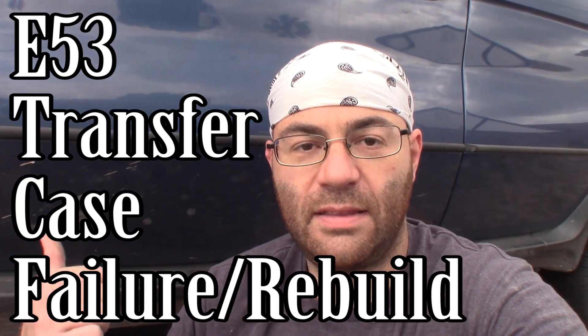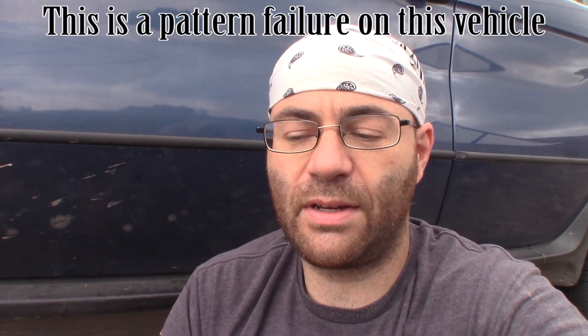Hey guys, I'm the 50s kid and this is the 2001 BMW X5, the E53. Unfortunately I believe the transfer case is kaput. We think it's the chain, and we're hoping it's not the splines on the driven gear or the drive gear.